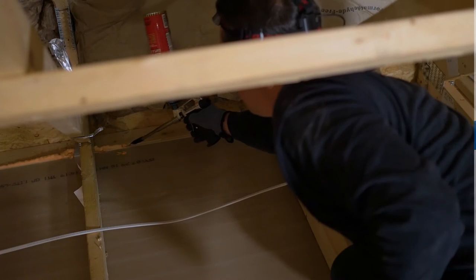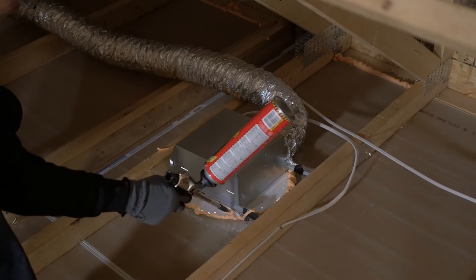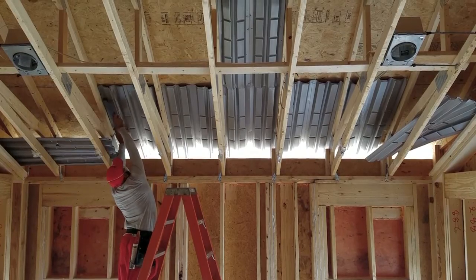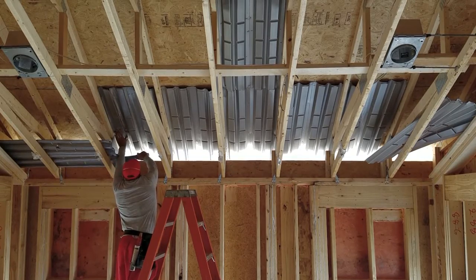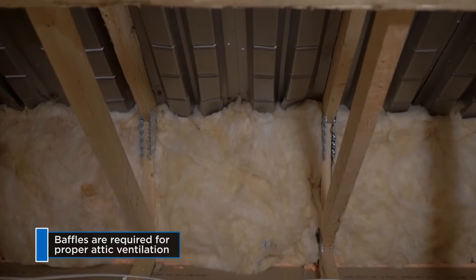For attic insulation, start by making sure the attic is air sealed. Be sure to block off any openings where insulation can fall into other levels of the house. Look for eaves that go to soffits. Check to see if the bat crew has installed baffles — if not, you must install them.